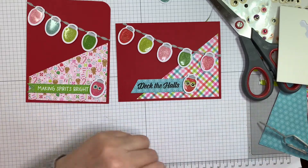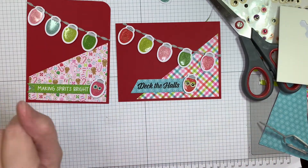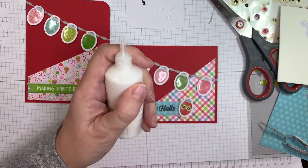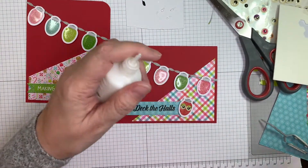So I'm going to use my favorite — my Nouveau Crystal Drops in Simply White — and just add a few little droplets, making sure it's flowing okay.